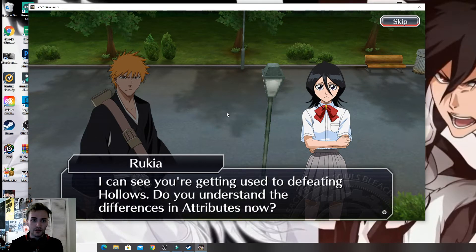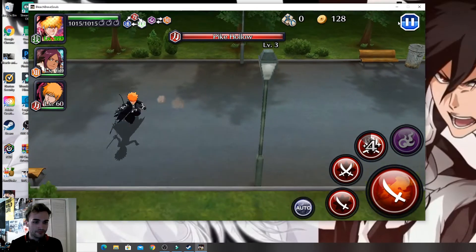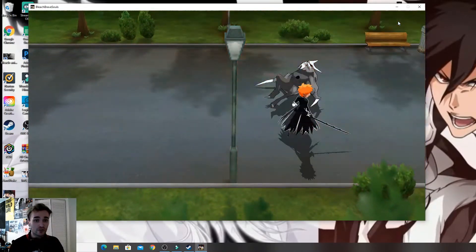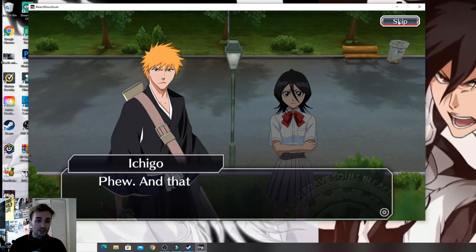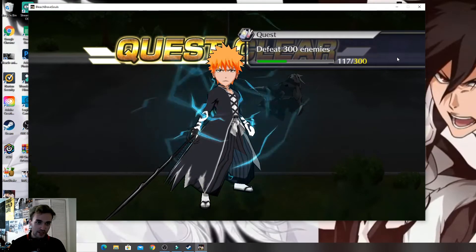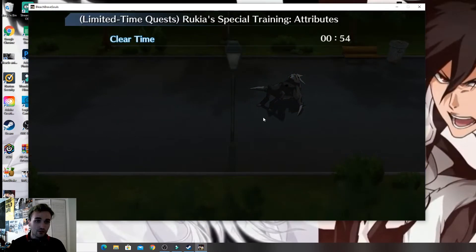If you're trying to skip the little monologue cutscene, you have to use the mouse for that. But I'm pretty sure you can tinker with the settings and configure the controller to handle it. The controller makes gameplay a lot easier in my opinion compared to keyboard and mouse, but for anything else in the menus you pretty much have to use your mouse.